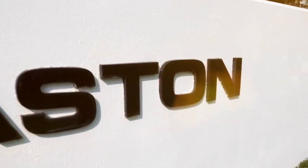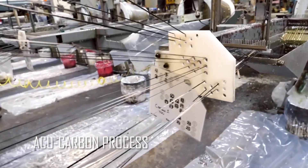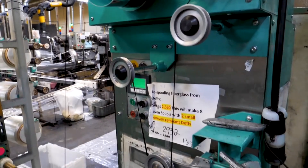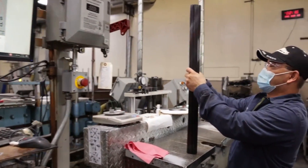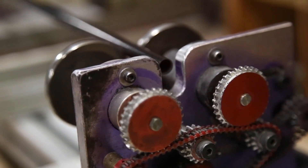Easton's arrows are different. We use a process called AcuCarbon. With AcuCarbon, we take dry carbon fiber, put it over a mandrel and a die, and individual strands of fiber come together to make a single shaft out of our machines. Unlike a wrap-and-roll process, we don't have a seam in our shafts.